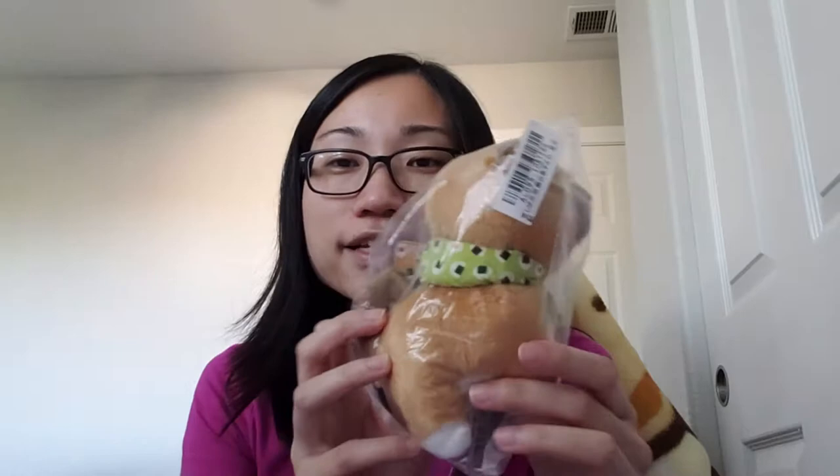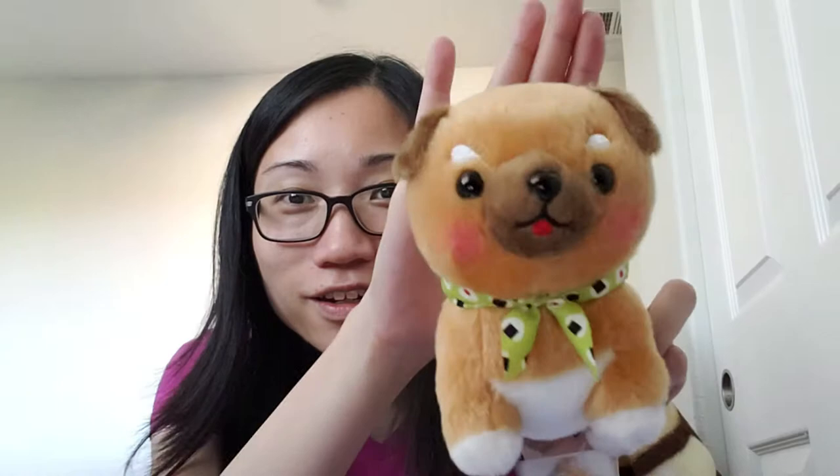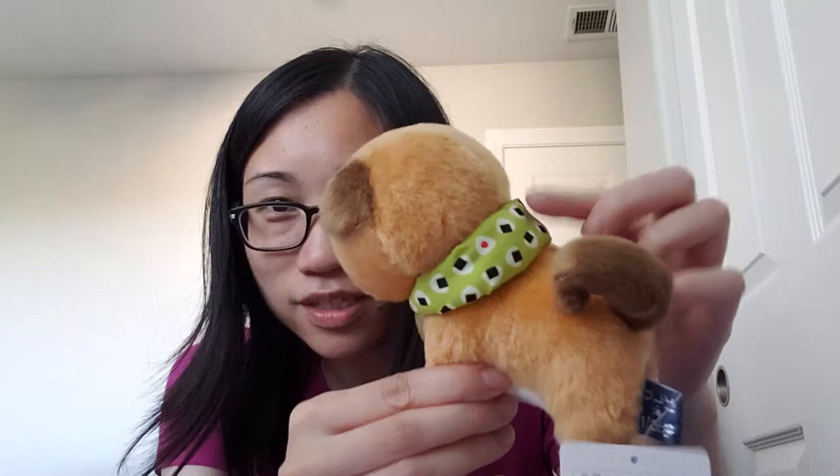The first one is a super soft puppy - it's one of my favorite animal collections, the Shiba Inu collection! This one is a medium size, not as small as a keychain. It's the bulldog style and has been out on Toreba for a while. Let me free him from the plastic bag - wow, it's so soft, a short fur type.